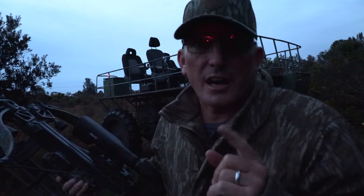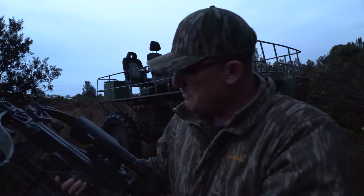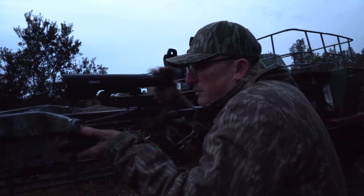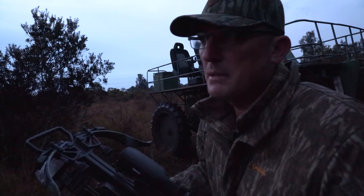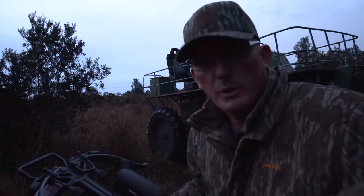I should have never taken that shot. Just as I was getting ready to shoot, the sun was beaming in my eyes from over the scope. Like an idiot, I took the shot anyway. Luckily it was a clean miss. Went over there, checked my arrow, and we got out of there.